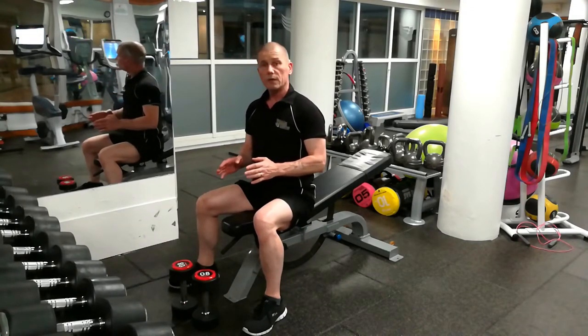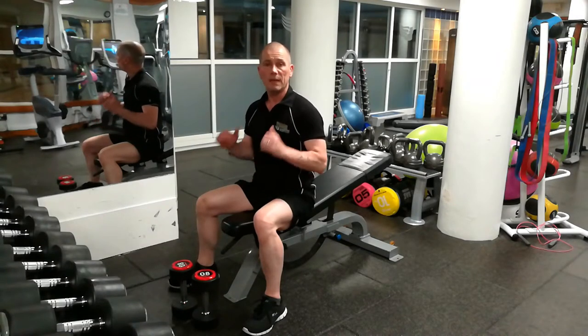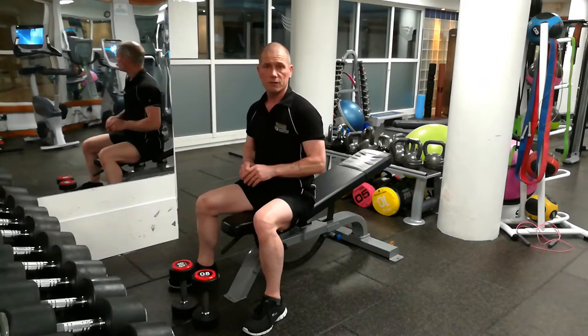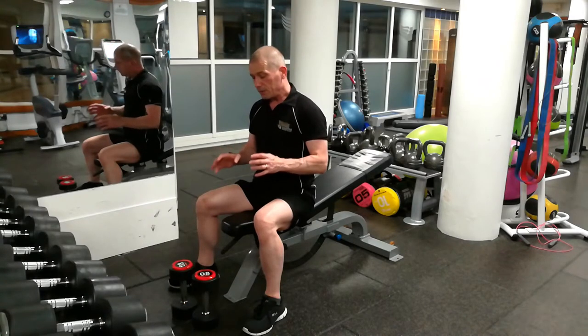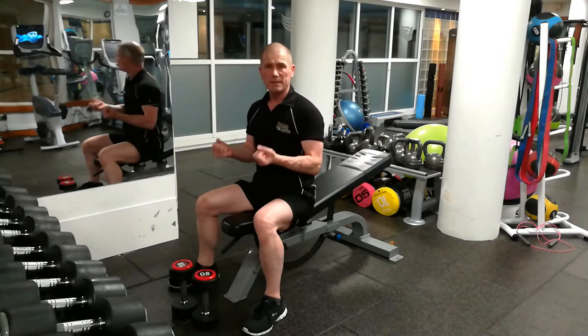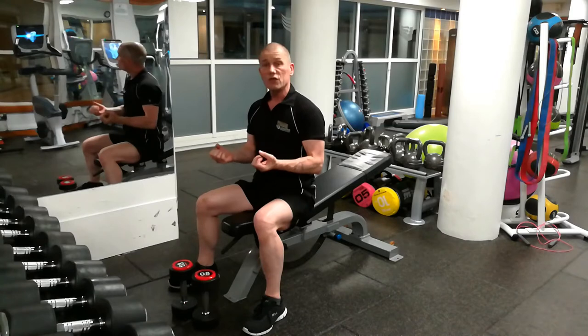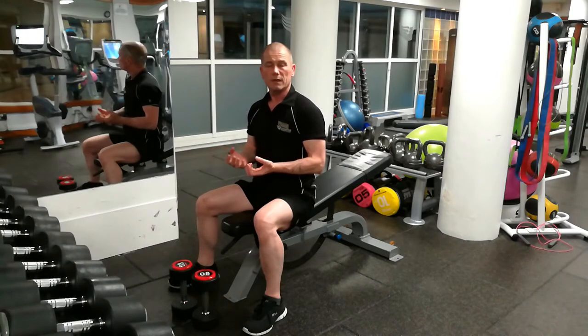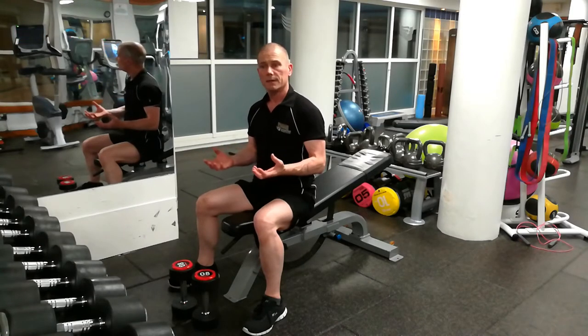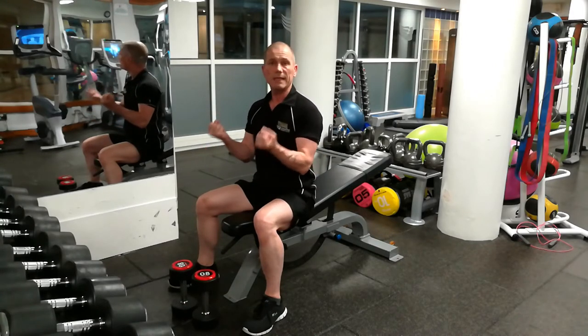Now, when you do a standard incline dumbbell press, you're only activating 5% more of the upper chest than if you are doing a flat bench. However, if you were doing the reverse grip, you actually activate 30% more of the upper chest than doing a flat bench press. So that's 6 times more bang for your buck. Obviously, the better one for the upper chest is the reverse grip — clear winner.